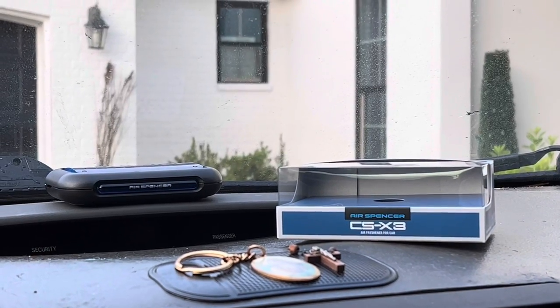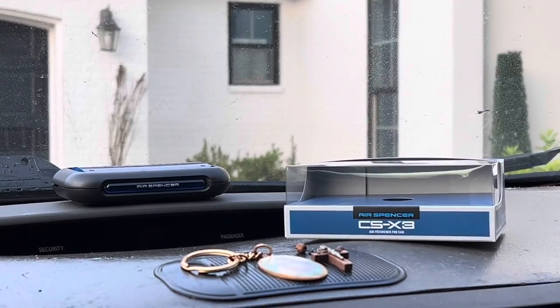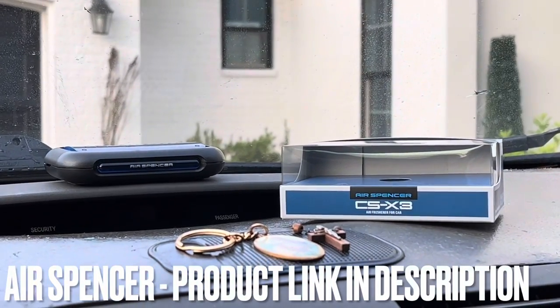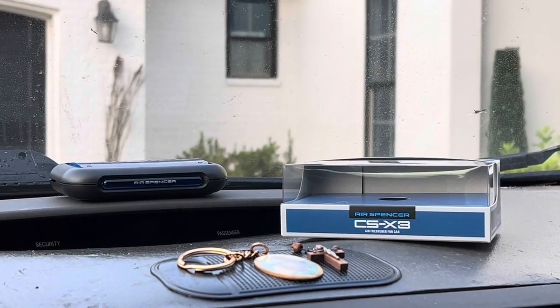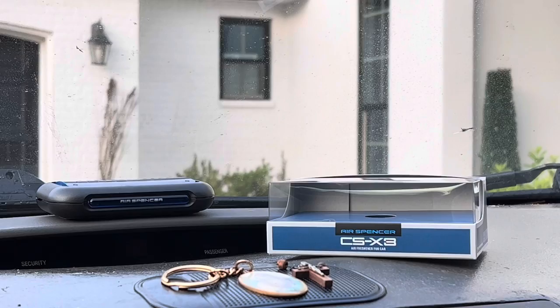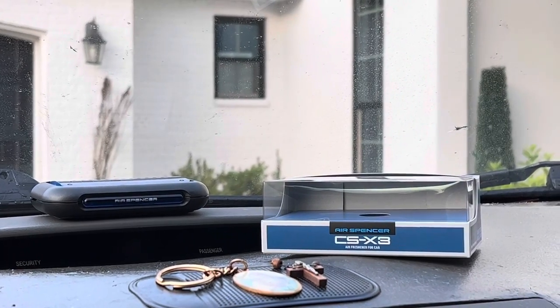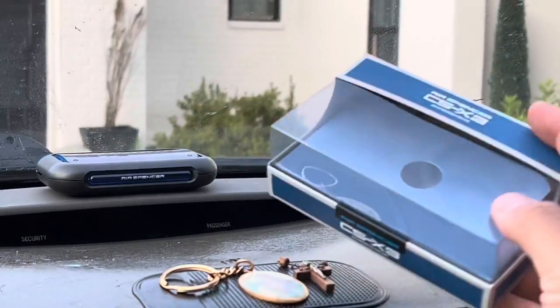Hey guys, if you are looking for high quality along with an amazing smell for your car, I'd like to present to you the Air Spencer. This is the model CSX3 air freshener — one of my all-time favorite air fresheners. This is made in Japan, so you know everything that comes from Japan is super high in quality. This is the box, shipped and delivered to you right here.